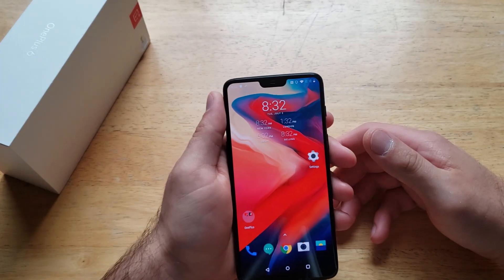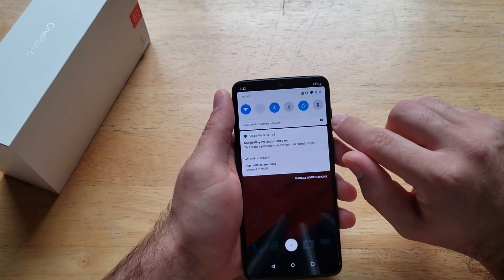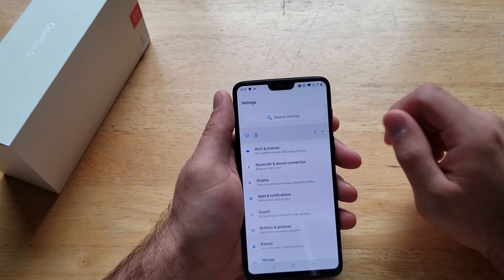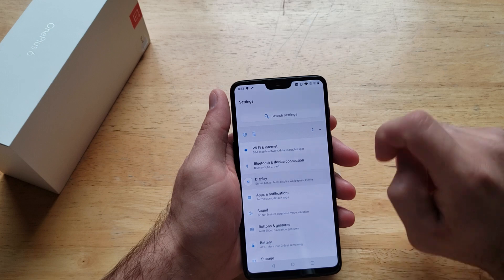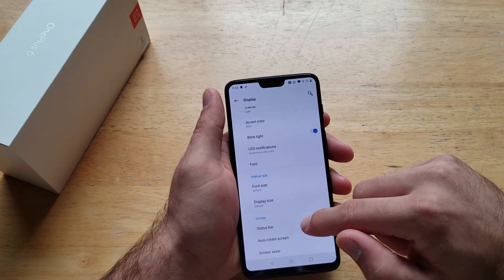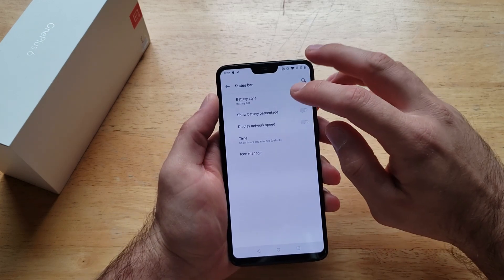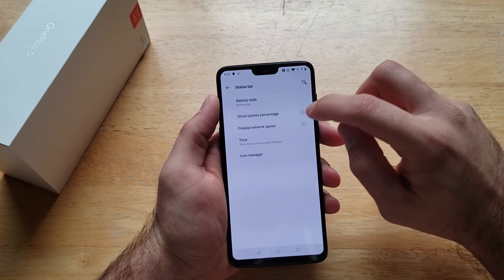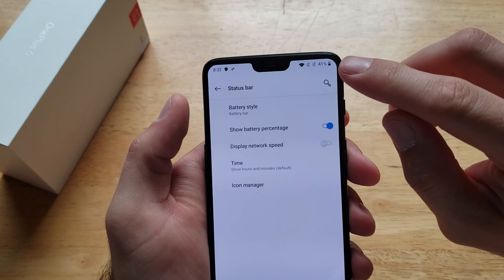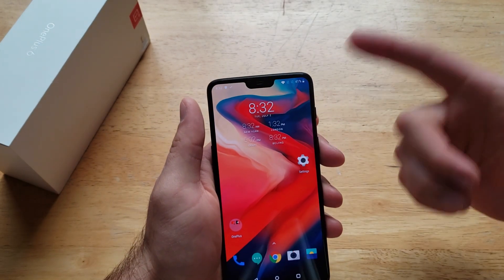I'll show you how to add a percent sign to show how much battery life is left. First thing we want to do is scroll down from the top, pull down, and we're looking for the settings — tap that little gear icon. From there scroll down and look for Display. Once we're on Display, scroll down till we see Status Bar, select that, and from here we see the 'Show Battery Percentage' option. Go ahead and select that, and as you can see that 41% right up here at the top right hand corner popped up.